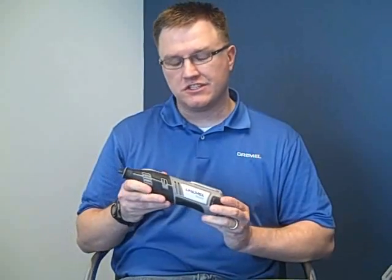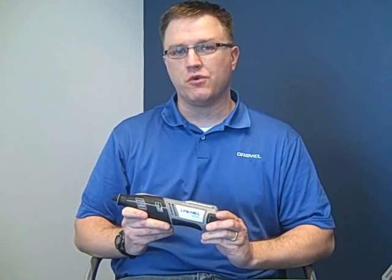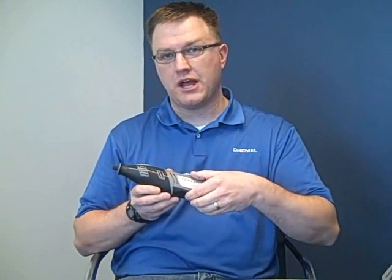The first thing you'll notice about the Dremel 8200 when you take it out of the box is it's very similar in its design and sleekness to the Dremel 4000 Corded Rotary Tool that we launched in October of 2009. The 8200 has a very sleek and ergonomic design and fits very nicely in the hand.